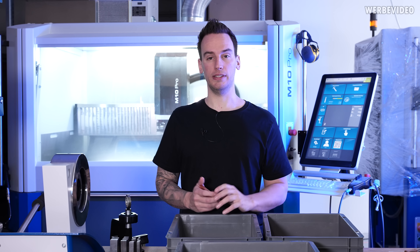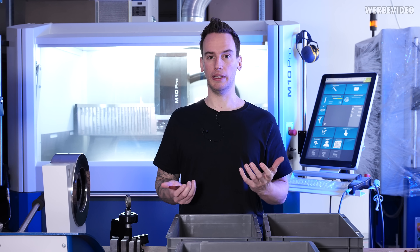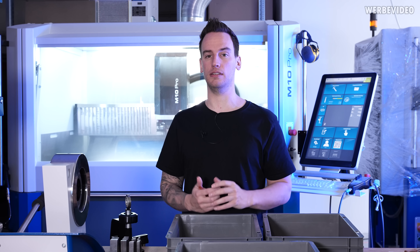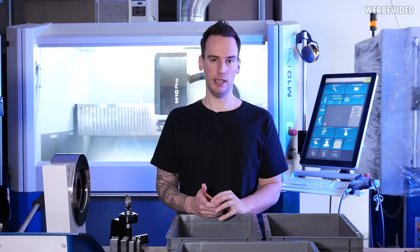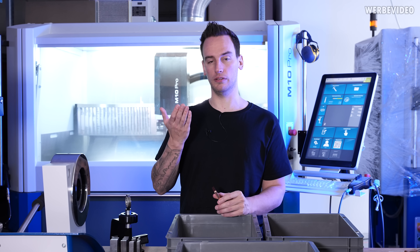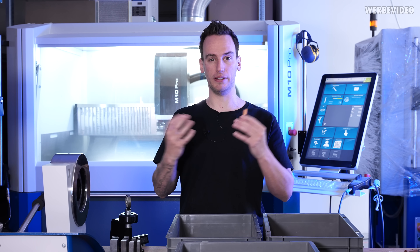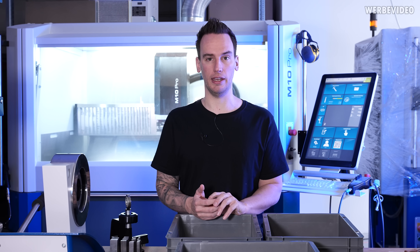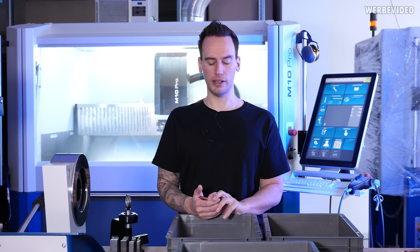The reason is quite simple: the AIO cold plate is simply not made to simultaneously spread the heat and dissipate this huge amount of heat. Usually you're mounting an AIO on top of a heat spreader which already spread the heat, and then you're just removing the heat with the AIO.